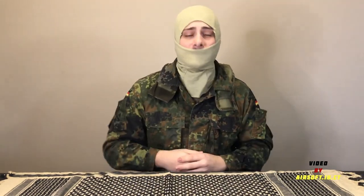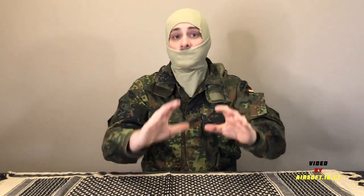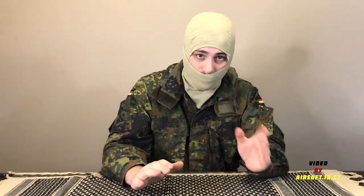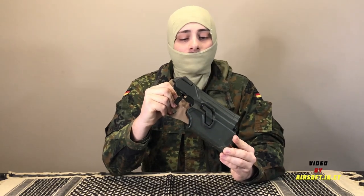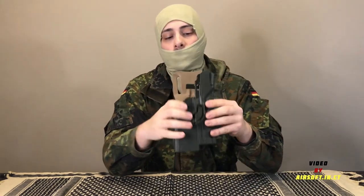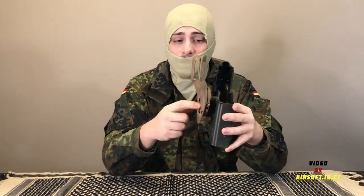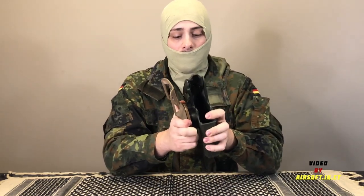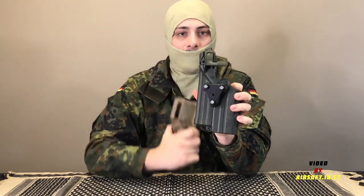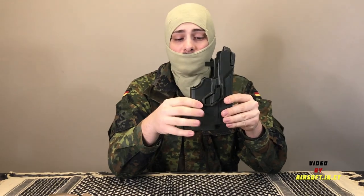Last but certainly not least is a holster setup that is not only used back in 2012 all the way up to modern times, but it's pretty darn rare. This is the Blackhawk Serpa LLM-PI holster. What you'll notice is this is also sitting on the same G-Code RTI mid-ride paddle and has the GCA-41 adapter plate.